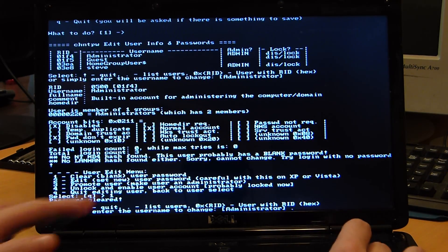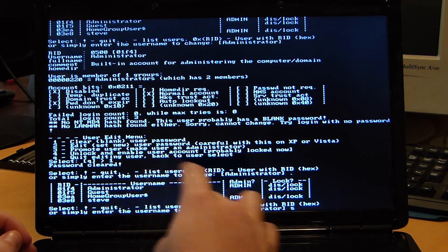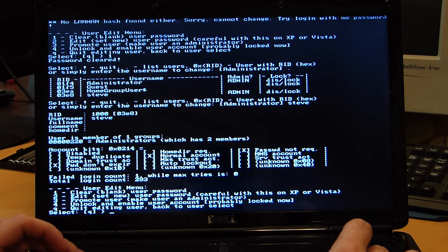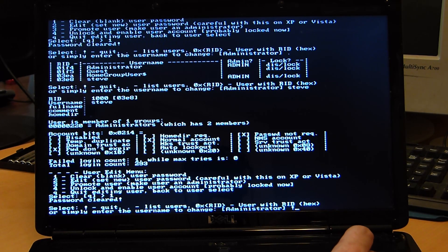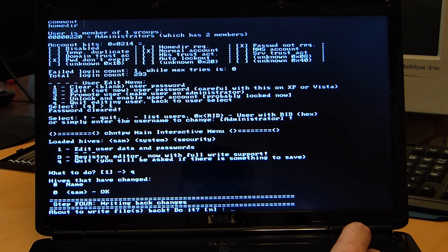Then we'll hit period to list users again. The main one we want to do is Steve, because we don't know Steve's password. Type in Steve, hit Enter, hit one again and Enter to clear the password. You can see it show right here that the password is cleared. After you're done with all those, do exclamation point to quit. It will ask if we want to go back in or edit anything else — just hit Q for quit. Once all those are edited, we have to write it back to the disk.